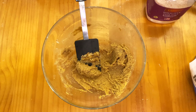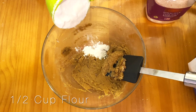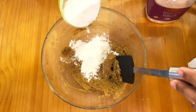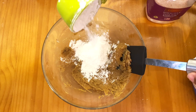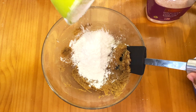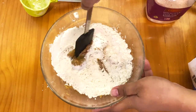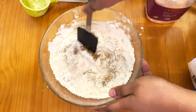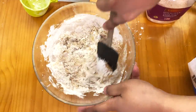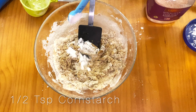It should start to look like a light brown paste. My brown sugar is kind of dark — it was meant for light brown sugar — but use whatever you have. Then add in the flour and continue mixing. After that, add in half a teaspoon of cornstarch.